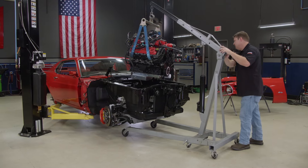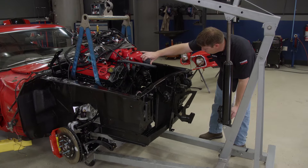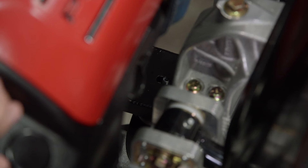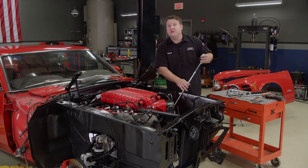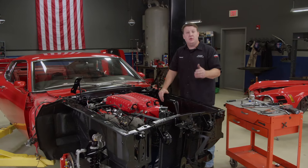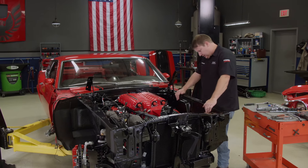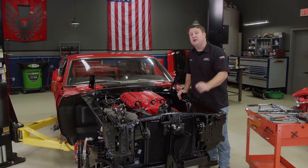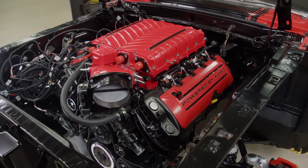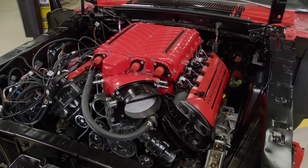A whole lot of motor. Easy, easy — we don't want to bounce this thing off the crossmember. Well, it's finally in there, and I have to say that went a whole lot smoother than I was anticipating. We still got quite a bit to do. The next thing we're going to jump on is the transmission, and we need to get started on those headers relatively quickly as well. I bet the proud new owner of this EBC Mustang is going to like the look under the hood just as much as I do.